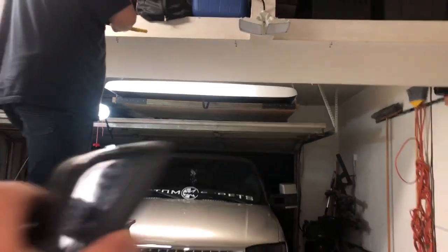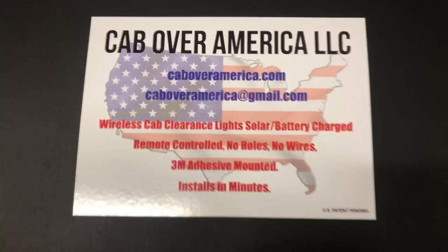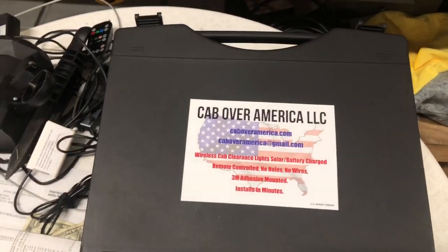Let me show you what I've got in the garage to keep these charged. My truck stays outside so the sun will keep them charged, but the white truck stays in the garage so it needs a light source. We got Mike out here wiring up a light — it's a small panel that'll keep them charged on the roof of the truck. Here's the company: Cab Lights America — remote controlled, no holes, no wires, no drilling, just solar panels, batteries, and Bluetooth remotes.